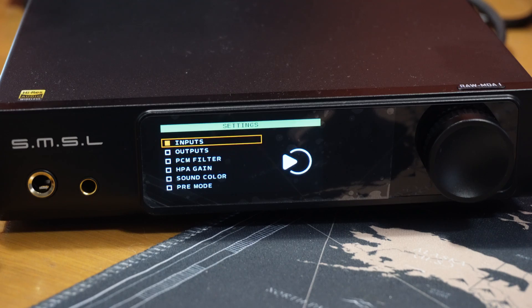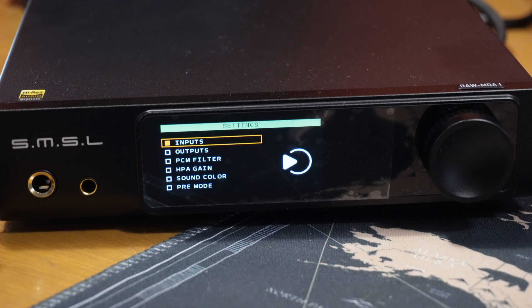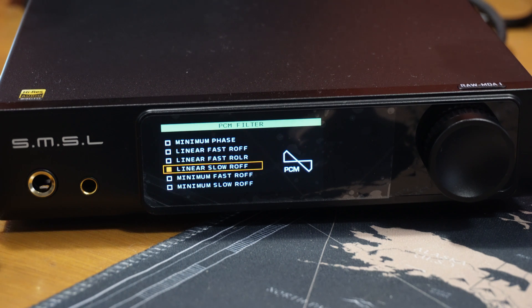The menu is vast but so easy to navigate — RME, are you watching? You have the inputs so you can switch those. Outputs, which you can program the remote's function button to switch. You have PCM filters; it has more filters than can appear on even one page. This is the first minor issue with the interface: it would be nice if a small arrow pointed down at the bottom, notifying you there is more to see on another page.